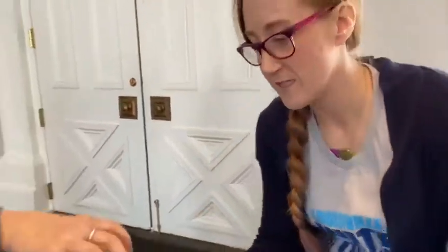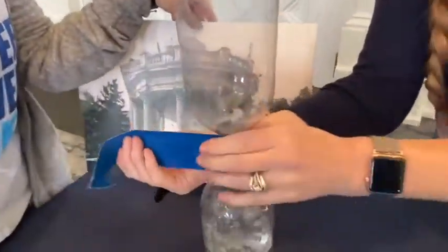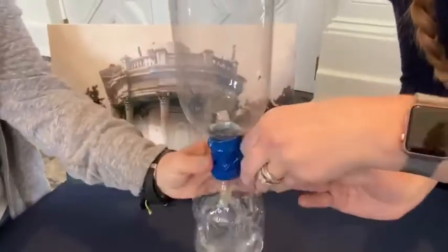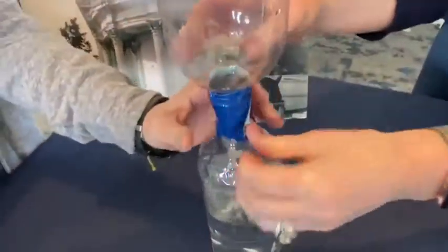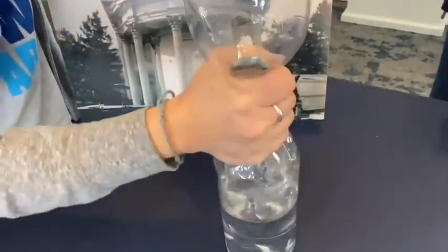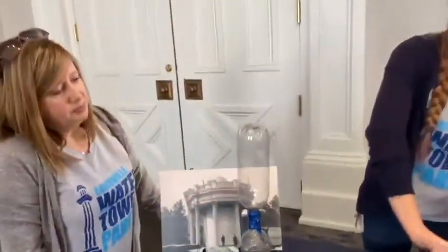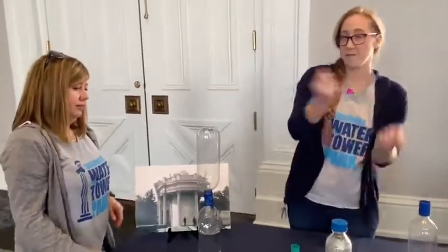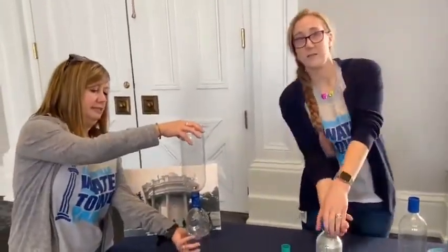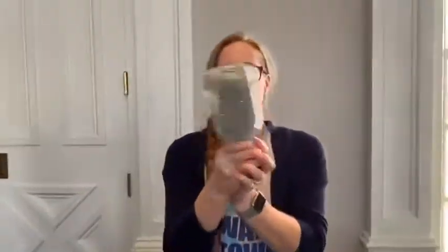We're going to take our duct tape and duct tape the two bottles together. Duct tape comes in many colors. You want to get a good seal on there — we do not want this to leak. So now your next step is to make your tornado. With your bottle, you're going to flip it upside down and spin it around. And with your jar, you're going to spin it in circles for about 20 seconds.